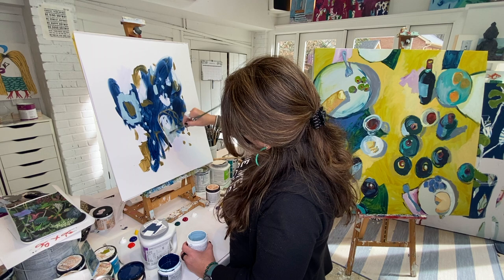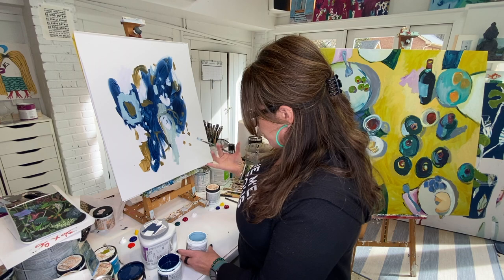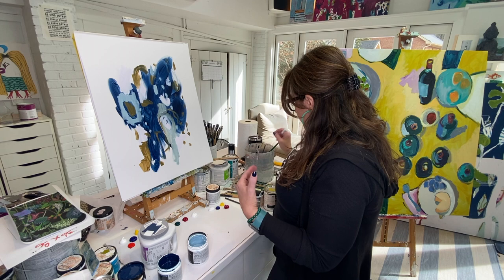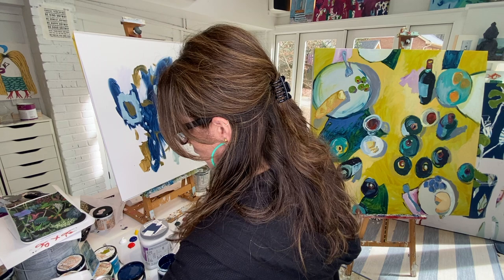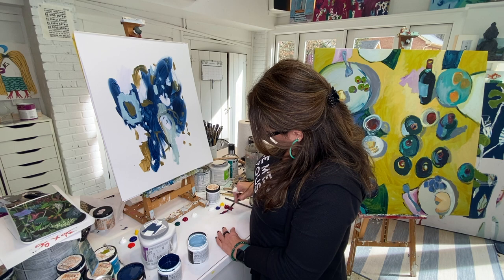It's fun just to see what happens. I just mixed these two colors together and got this nice neutrally blue. The hardest part about painting that I've found from teaching is people's brains get in the way — they just overthink. Just do it, get moving, and get that energy flowing.